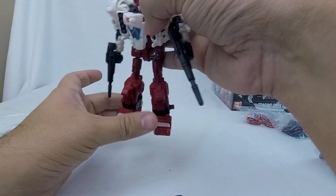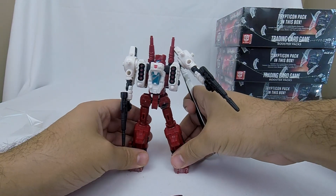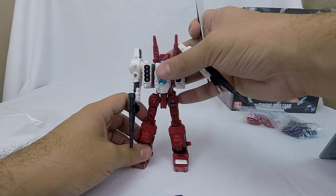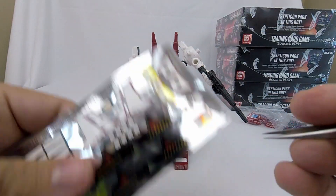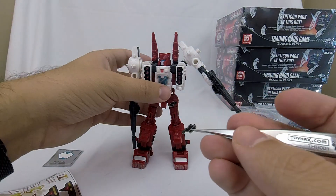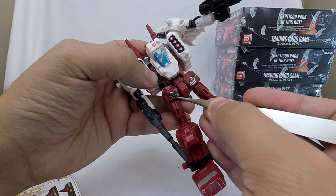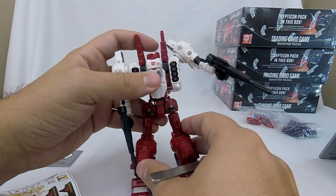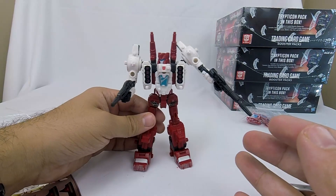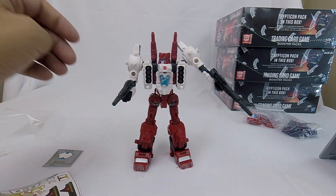Same thing here, and up here. Again, just breaking up all that solid red plastic, which I think is absolutely a great idea.